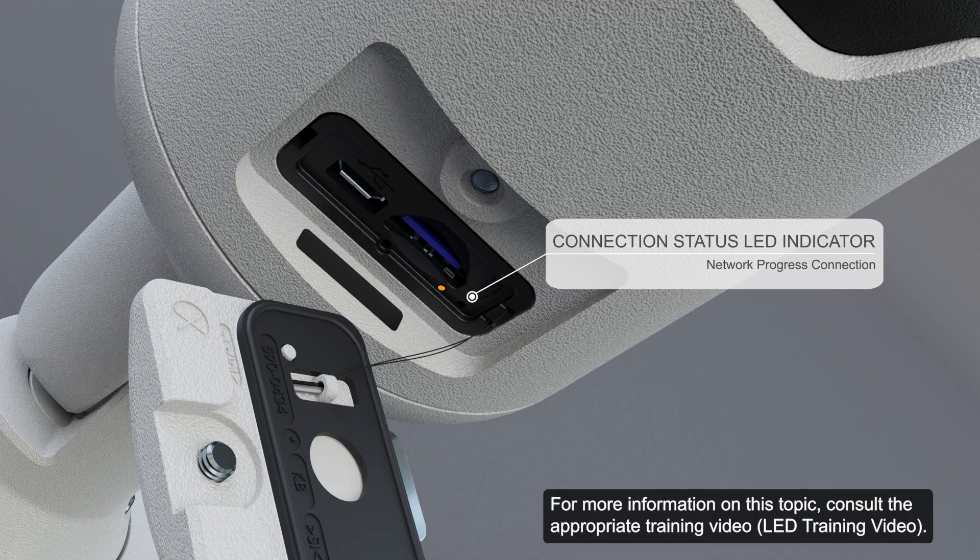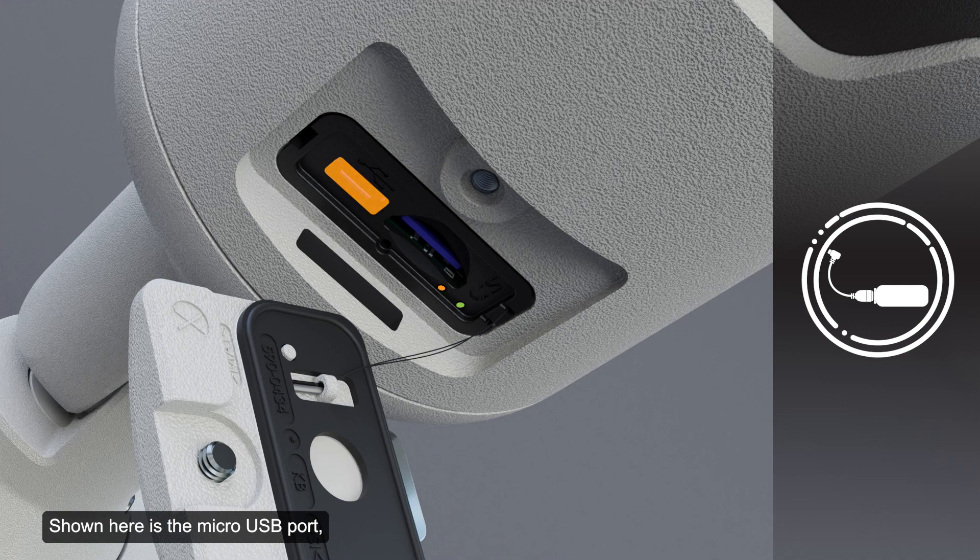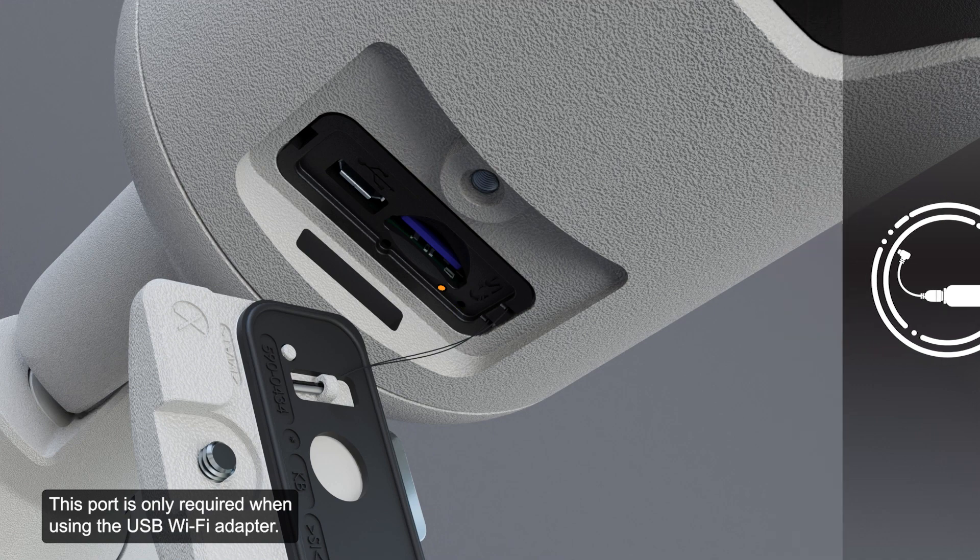For more information on this topic, consult the appropriate training video. Shown here is the micro USB port, which accepts a micro USB to USB adapter. This port is only required when using the USB Wi-Fi adapter.